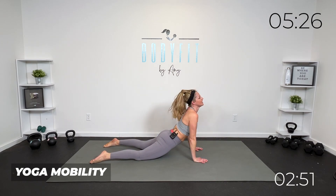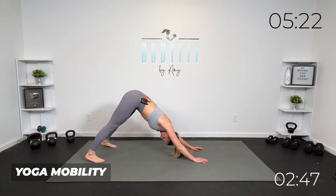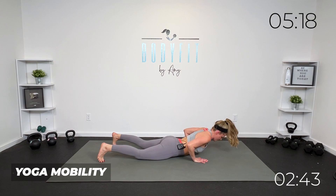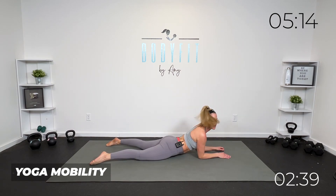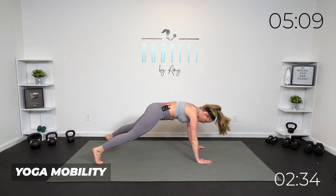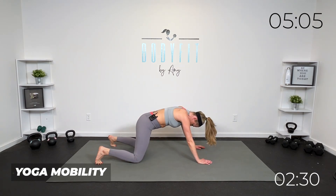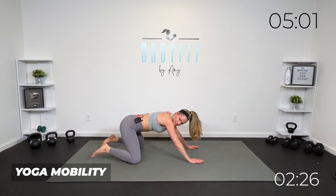Bring it up. If that is not right for you, just keep that child's pose. Take it forward, down and up — give yourself time to get into that. You can do modified cobra, cobra, or up dog — whatever you need, bringing the hips off the ground or not. Push it back. One more all the way through, wherever that is — child's pose to down dog.